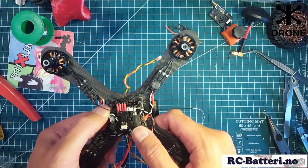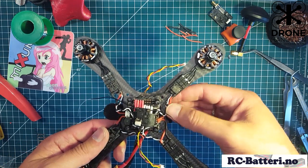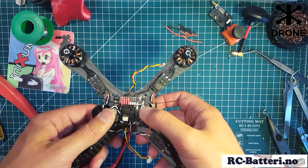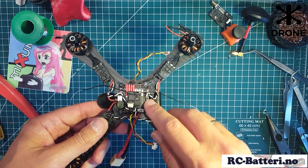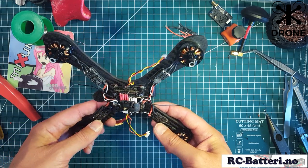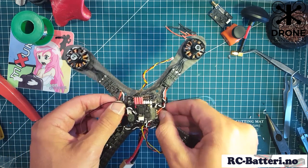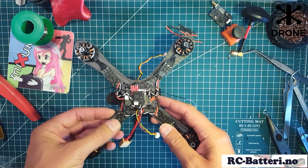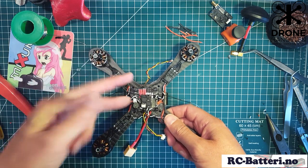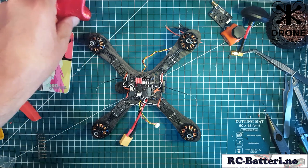This is what it looks like when all the ESC wires are connected and cut. I've added the receiver on top and a piece of double-sided tape just to keep it together. It looks pretty successful, so what I'm going to do now is try to add some power and see if the magic smoke stays away - hopefully it does and I don't have to rebuild anything.